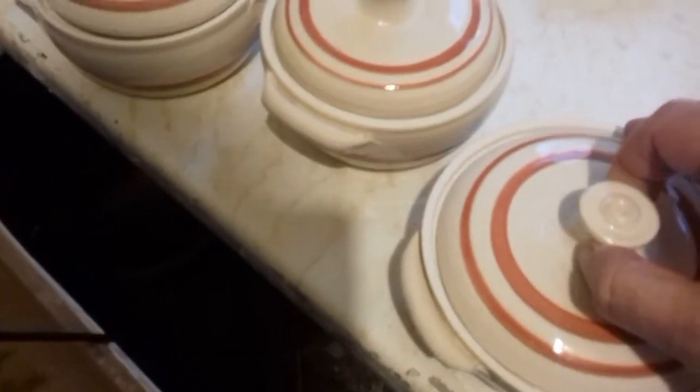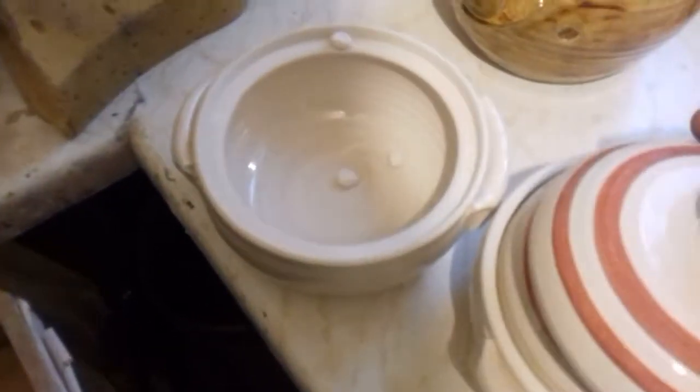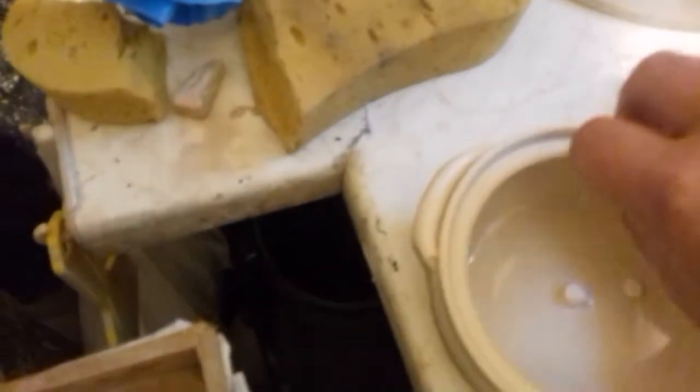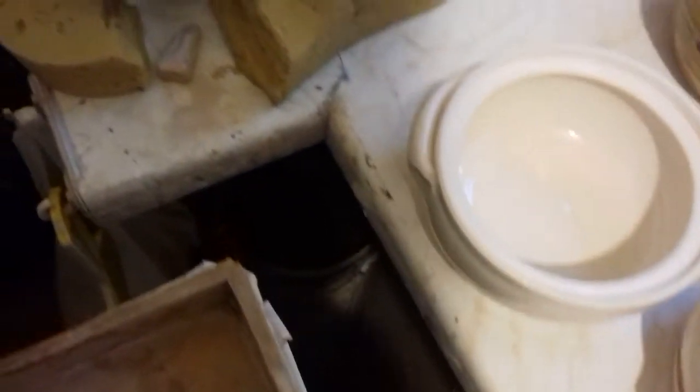Garlic roasters. These fired nice. This one I had to put on wadding because the lid was quite a tight fit. Fortunately it's kept its shape.